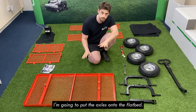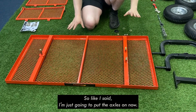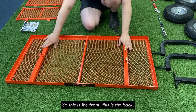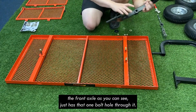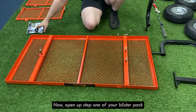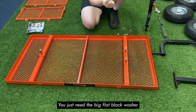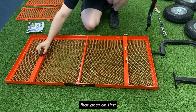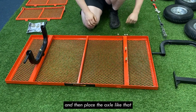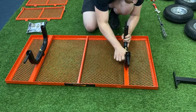First I'm going to put the axles onto the flatbed. This end is the front, this is the back. The front axle, as you can see, just has that one bolt hole through it. Open up step one of your blister pack — you'll just need the big flat black washer, that goes on first, and then the axle like that. The rear axle just goes straight on like so.